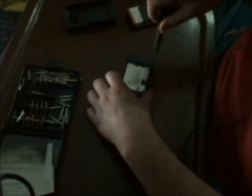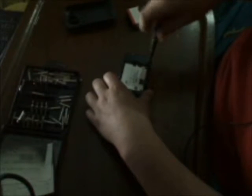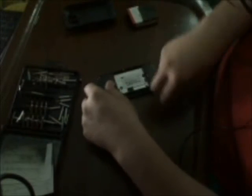By the way, I got this tool at Harbor Freight — it was like only eight bucks. It covers all your electronics needs. I've repaired phones a lot of times with this kit. I use it a lot for electronics.